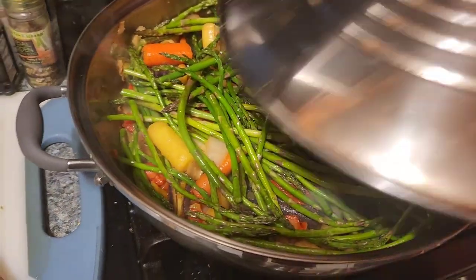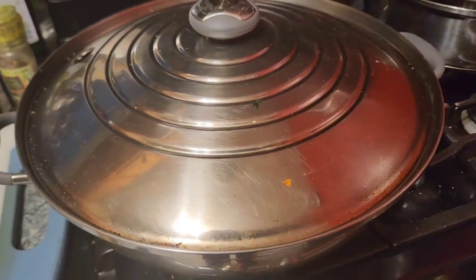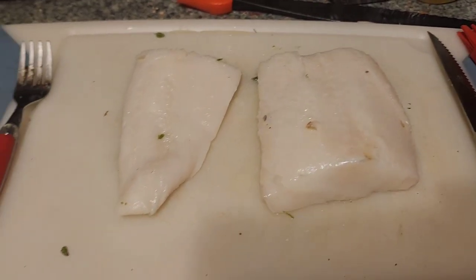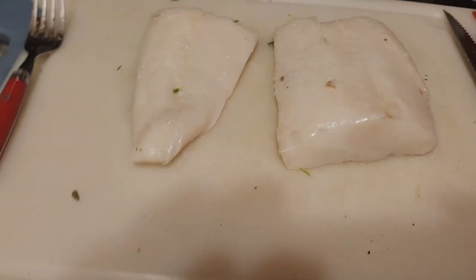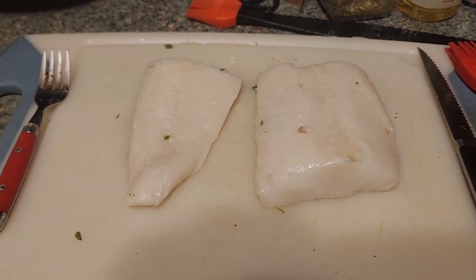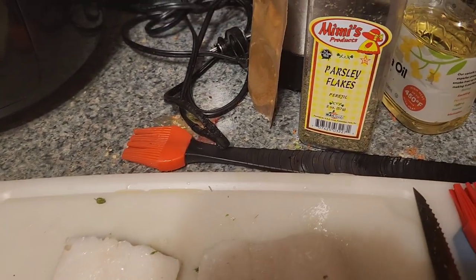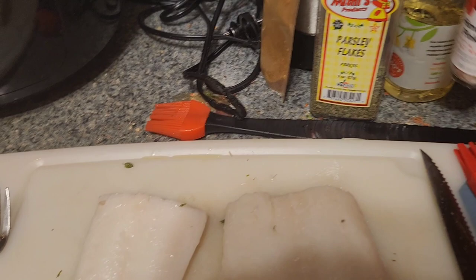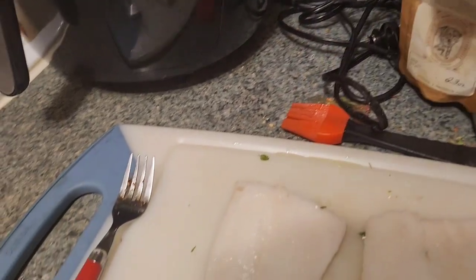We got some Chilean sea bass — really good fish, got it from Whole Foods. They'll skin it for you so it's nice and clean on front and back. I'm gonna season it. We're gonna do a 555 method — I'll show you that in a bit. We'll use some parsley flakes, some Himalayan pink sea salt, and some Chesapeake Bay seasoning.